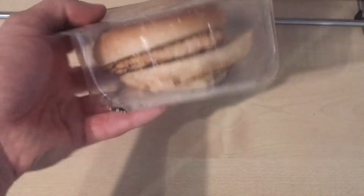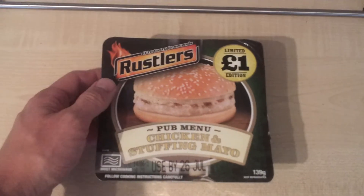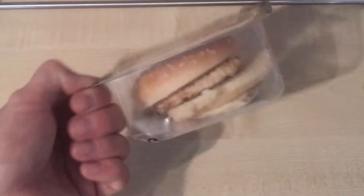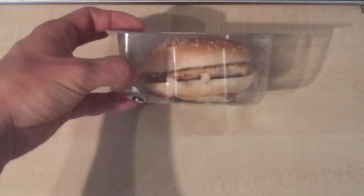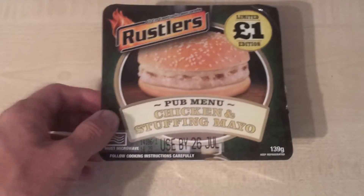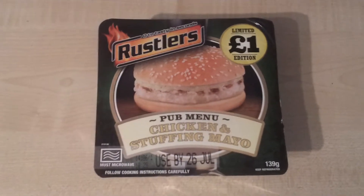The product is rattling around the box — there's a lot of space in there. A few comments on the other video mentioned that you think you're getting a bigger burger, but when I look in there that might sort of put me off. If it was a smaller box and everything was tight inside, I think that would look a little bit better. Anyway, I'm going to cook this up and when I come back I'll let you know what it looks like.